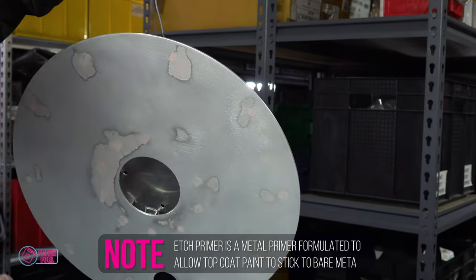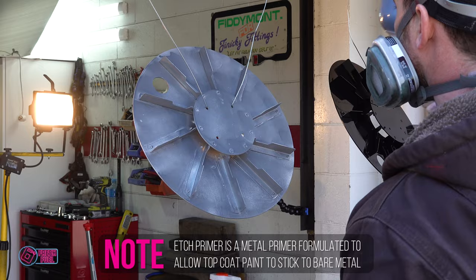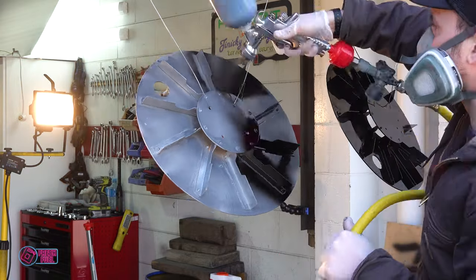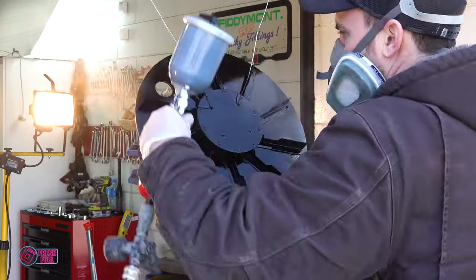I don't seem to have a lot of luck with canned etch primer — maybe it was too cold, maybe it was old paint, not sure. Anyway, I gave it a quick once-over and then hit it up with the spray gun and the same 2K gloss black that I painted the car with.